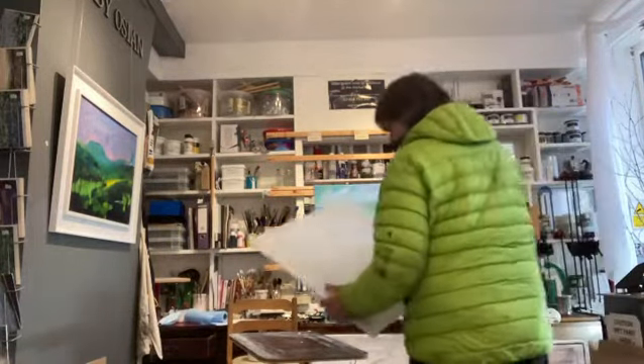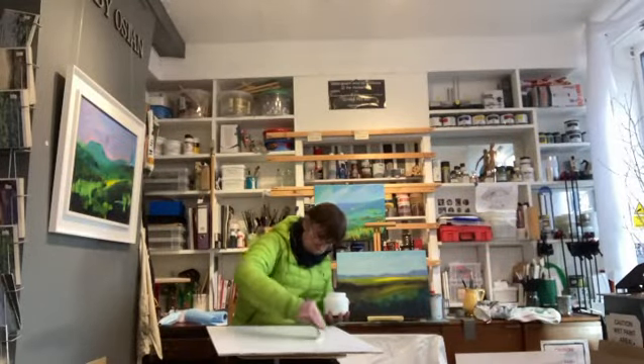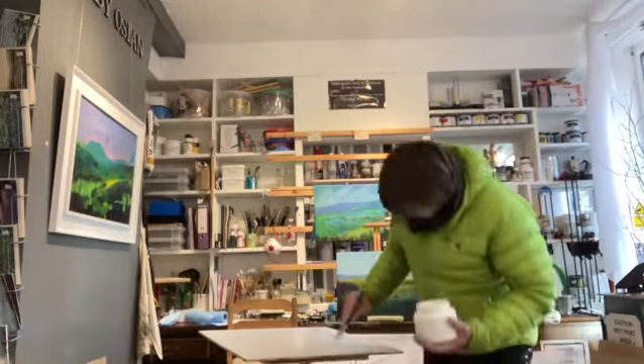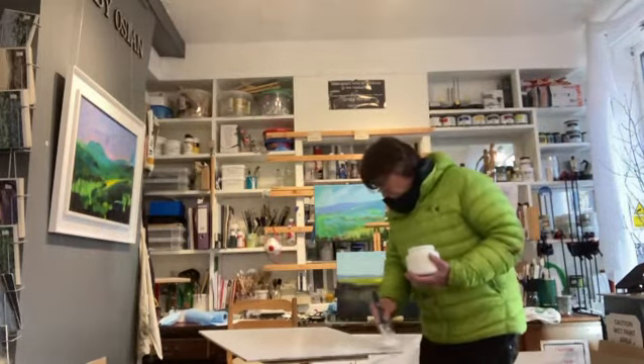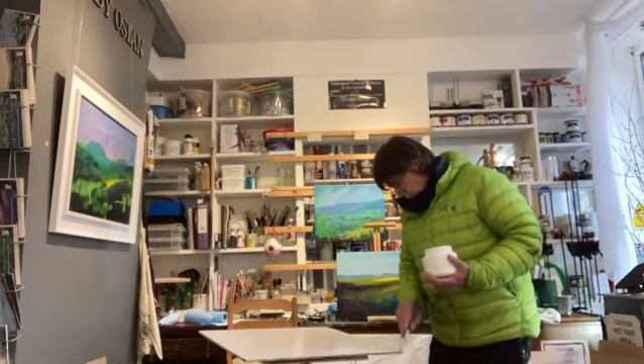Preparation is as much an enjoyable part of the process as the actual painting of it. I have a clean sheet, a blank canvas. I find it exciting that this will soon have something that has never been created before. I don't have a picture in mind — I don't work like that. I have no idea how it's going to turn out. I simply enjoy the creative process. For me, that begins here.